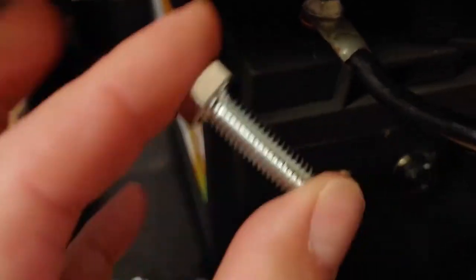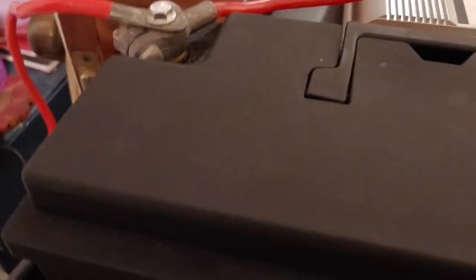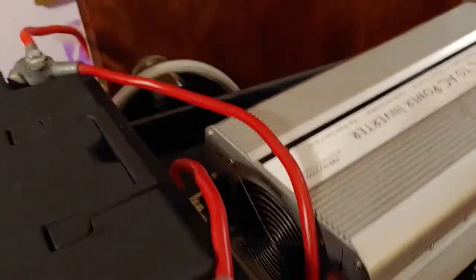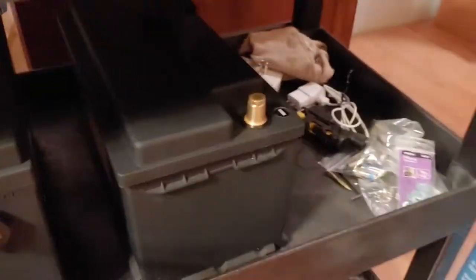Mrs. Shoestring went to the local hardware store and bought some that would fit. Problem is they're going to be a bit too long, because what I have to do is take some more connectors and connect this battery to this battery so I can have 300 amp hours. At the moment we have a good connection, and once it gets all charged up I will have 200 amp hours on my mobile cart. When I'm done I'm going to have 300 amp hours. I have plenty of cables — I just need bolts that will fit.